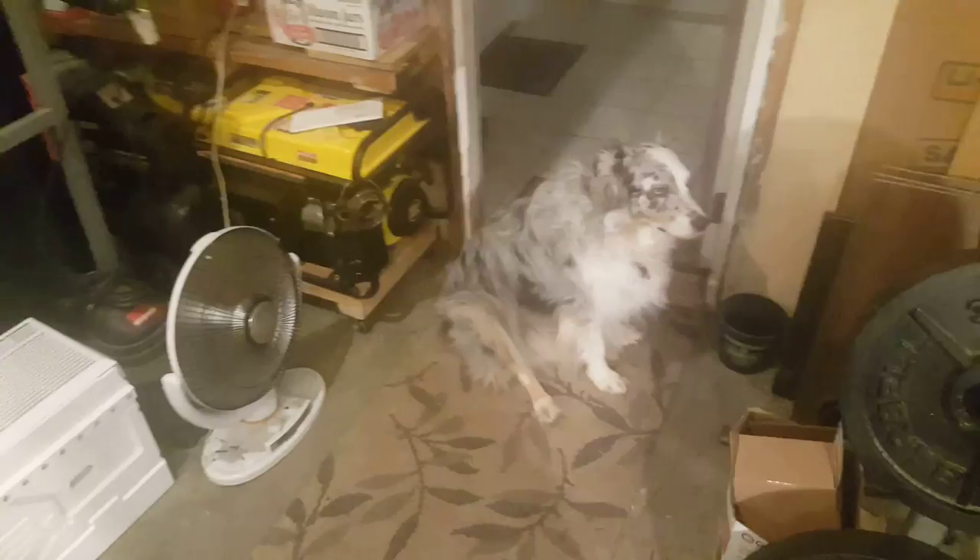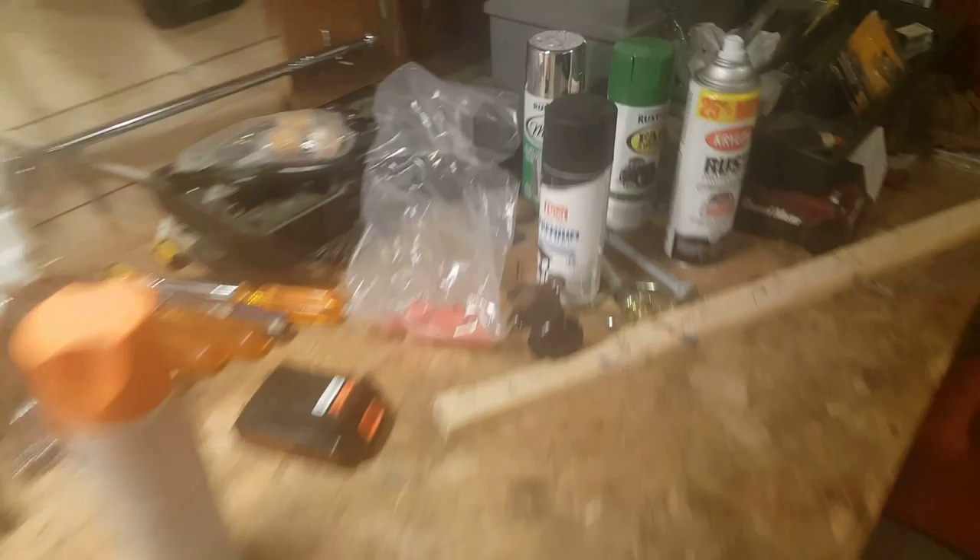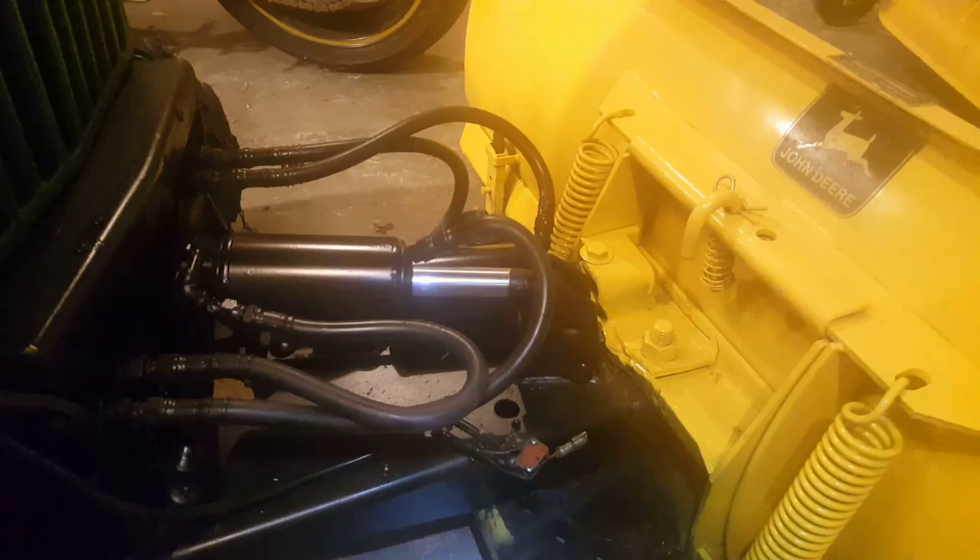Sure as shit Blitzen thinks I'm insane, which is correct, technically. Check it out — I bought this chrome paint and never used it. Check out the blade — I've mentioned it before.